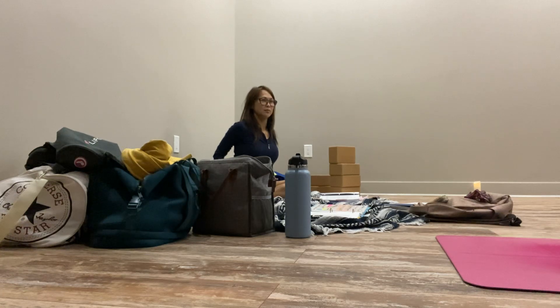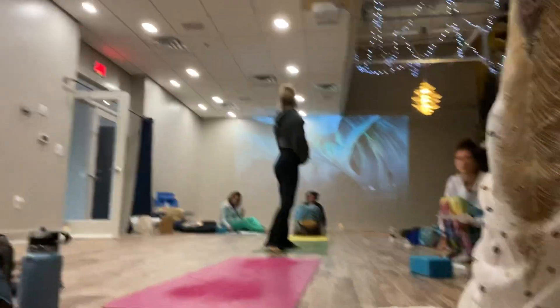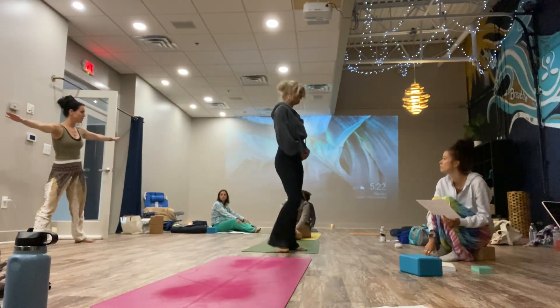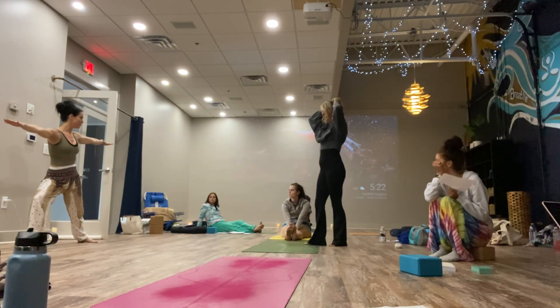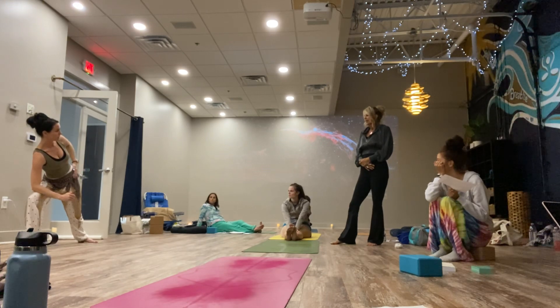If you look at forward folds, it doesn't have it on exhale. Triangle and extended side angle is a blend of both. An example of what that might look like for an intro class: if you're doing triangle and it's just an intro class, you would just do slightly bend the knee and blend extended side angle and triangle. If they've never done the elbow it would just be here — it looks a little bit like triangle.